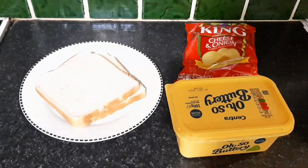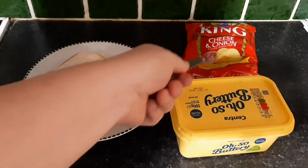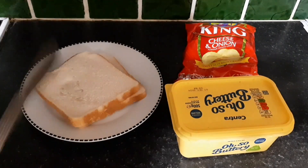Essentially this is what Yanks call a chip sandwich. I'm going to be putting these chips, or tatoes, or whatever the fuck you want to call it, into this.